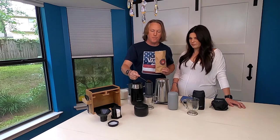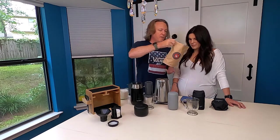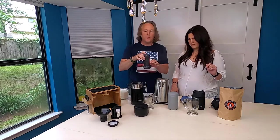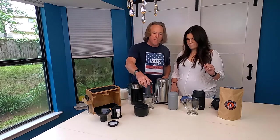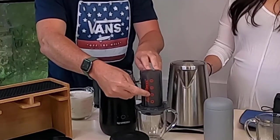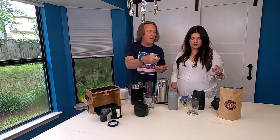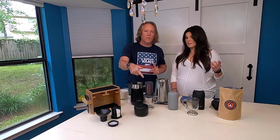With the AeroPress you get this little scoop. For a single shot espresso, you just want one good rounded scoop of coffee — let's get it in there. Our water has heated up. For the Prismo, it recommends water at 212 degrees. Once you put your coffee in, you want to tap it and shake it a little to make sure you've got a good flat bed before you pour your water in. On the AeroPress there are markings for one, two, three, and four shots.